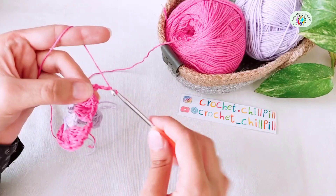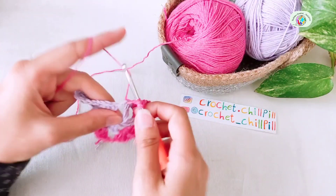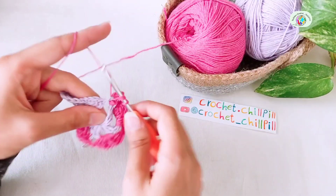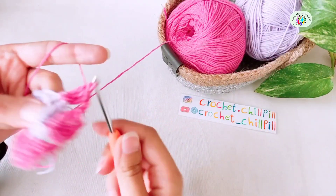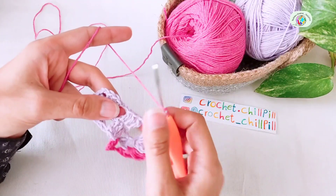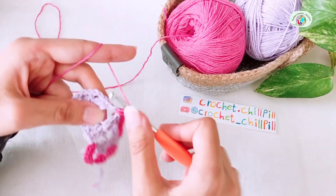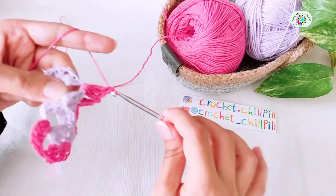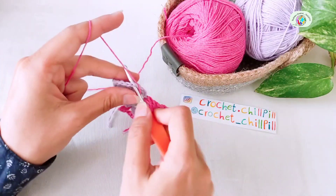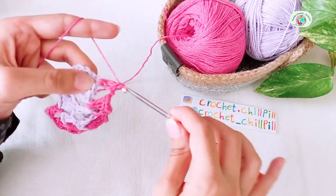Chain 2, 1, 2. Make 3 double crochets into the next chain 2 space, 1, 2, 3. Chain 2, 1, 2. Make 3 double crochets into the next chain 2 space, 1, 2, and 3. Chain 2, 1, 2. Make 3 double crochets into the next chain 2 space, 1, 2, and 3.